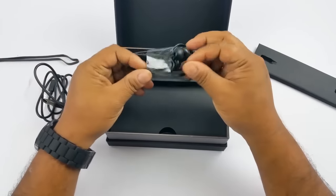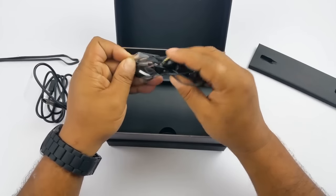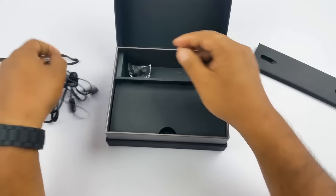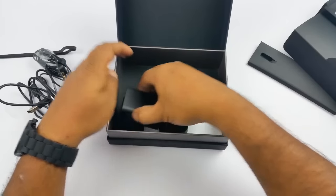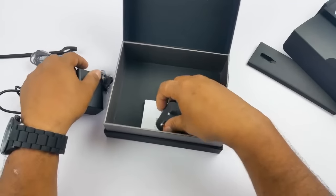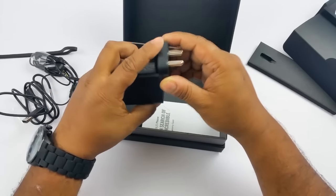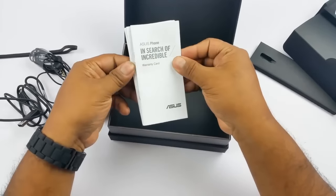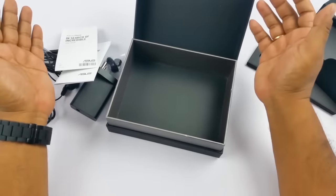Then you have the very premium-looking earphones with a gold-plated audio jack. They do not have volume rockers though — only call control and mic. You have extra earbuds, two pairs. And then the USB wall adapter. So manuals like the warranty card and the user guide. That's about the content of the box.